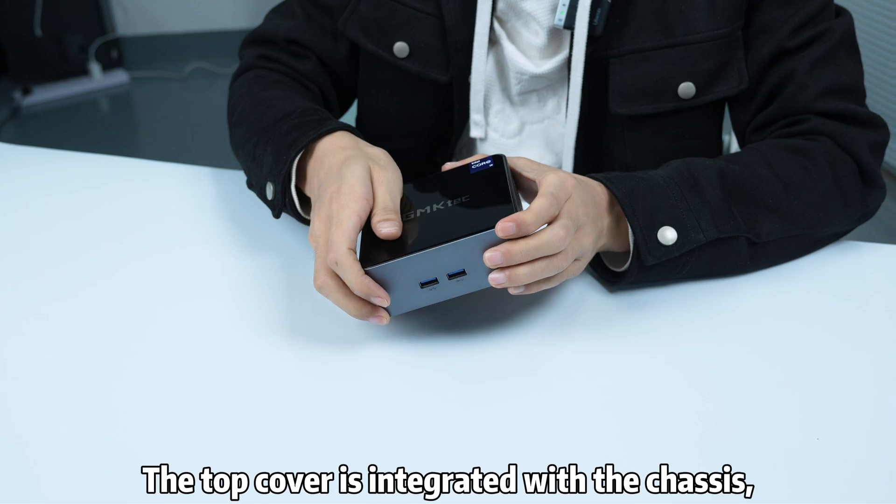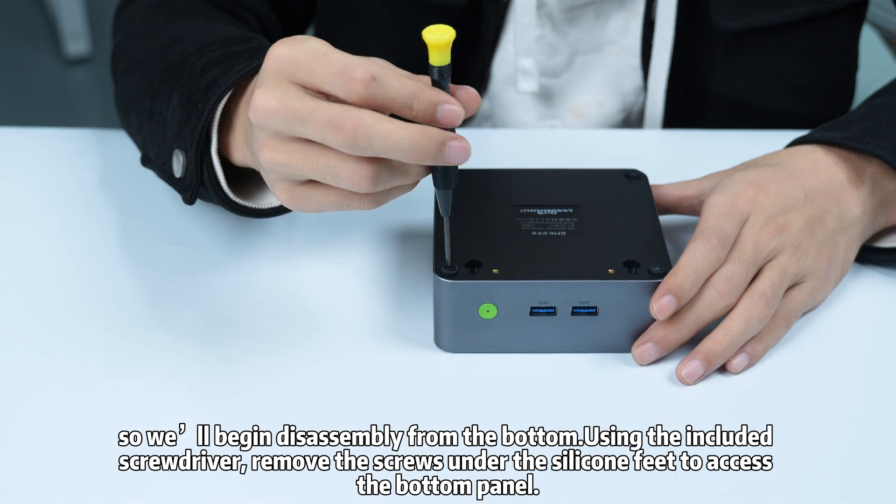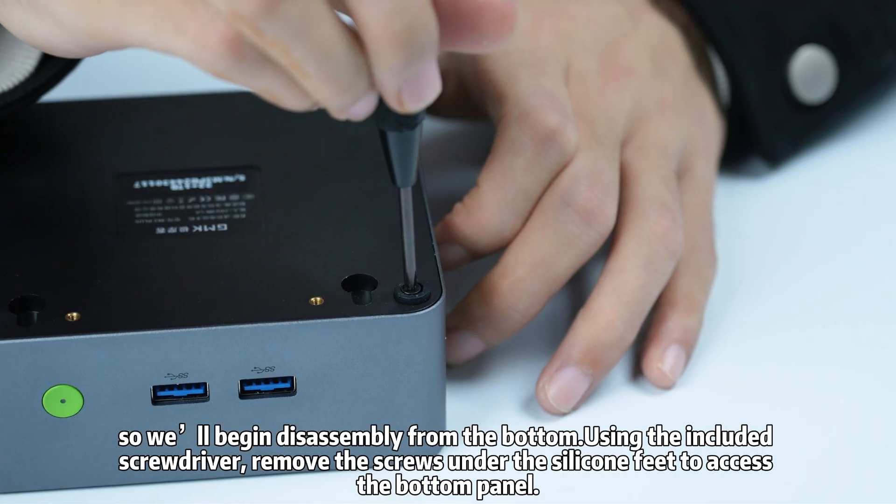The top cover is integrated with the chassis, so we begin disassembly from the bottom using the included screwdriver. Remove the screws under the silicone feet to access the bottom panel.